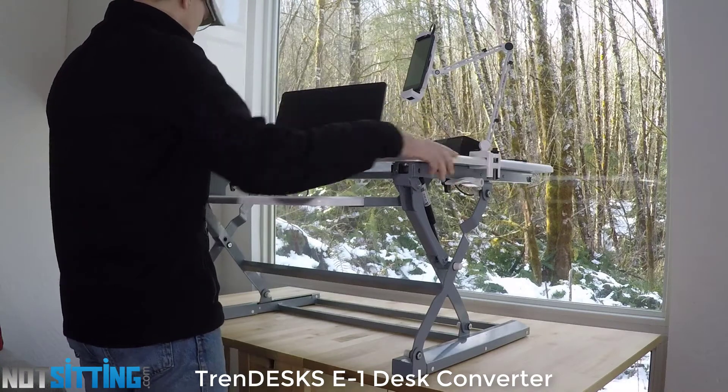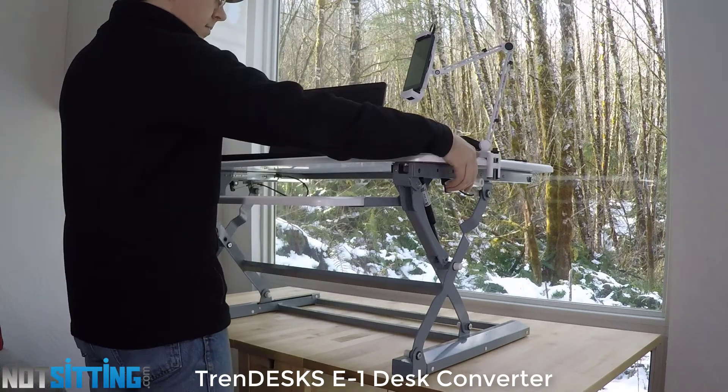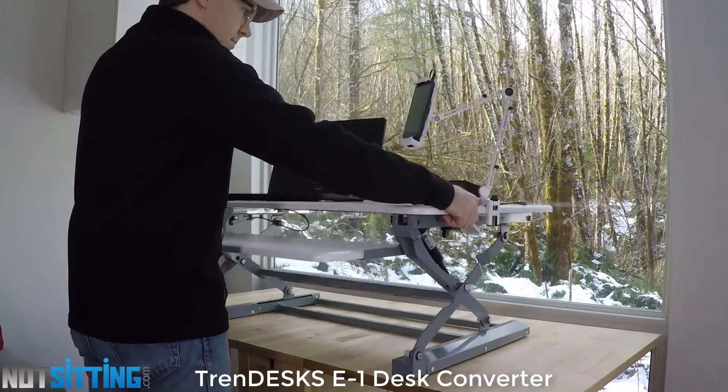The coolest feature of this desk is the keyboard tray, which slides in and out based on where you need it to be when you're sitting or standing.